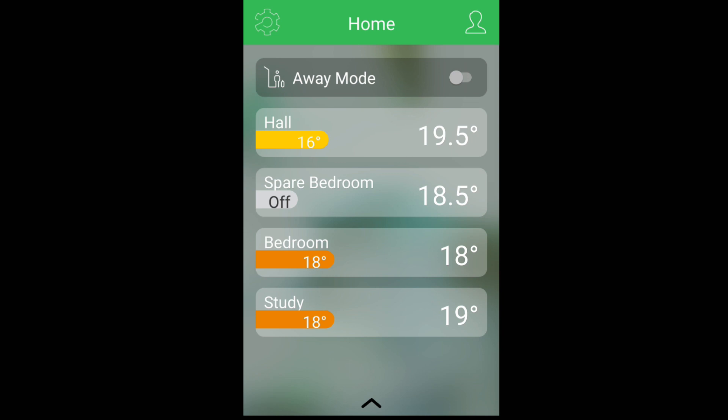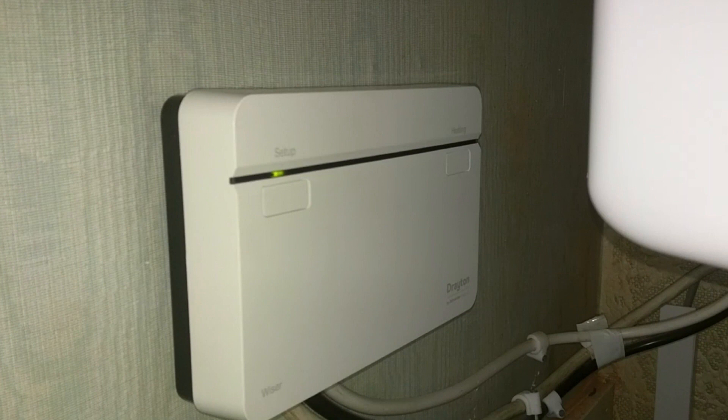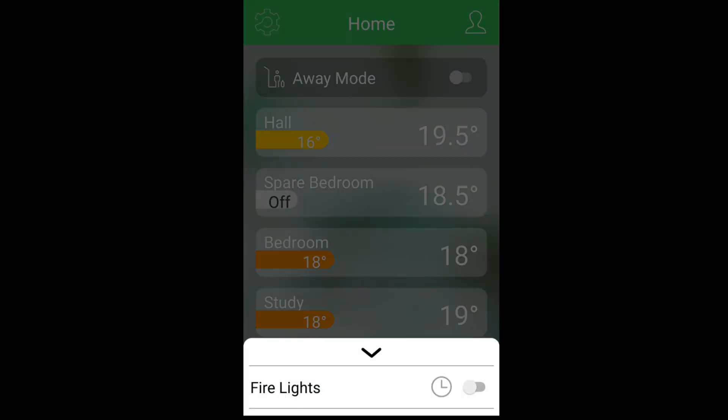One nice feature about the radiator valves is that each one can call for heat independently. For example, you can see I have the spare bedroom turned off, and the bedroom here which says 18 degrees. If I put that to 19, we will see the little flame icon — there we go. So the bedroom is calling for heat and the other TRVs will balance out and turn themselves off. I must also mention that if you press the little arrow at the bottom of the screen, this is where you'll find your Wiser plugs. I currently have a Wiser plug controlling my fire lights on my fireplace, which I'll demonstrate a little bit later in this video.